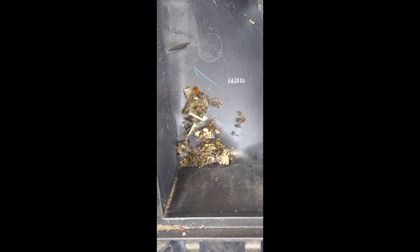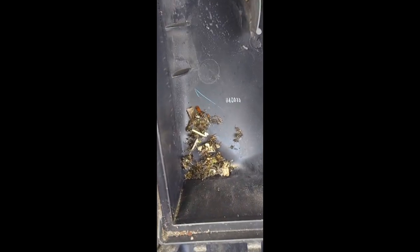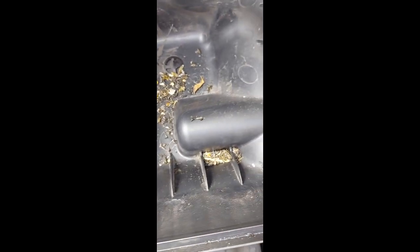I know people that run their engines without an air filter. You might think 'I don't need it' or 'I can't afford it,' but this is what it does for you. If all this had gone into the engine, the wear and tear would be serious. So always change your air filters — they are very crucial to the health of your engine.